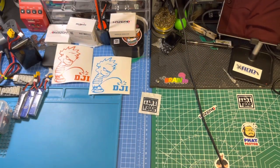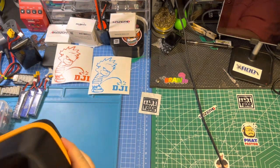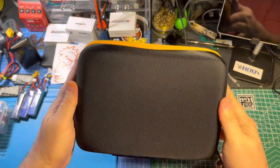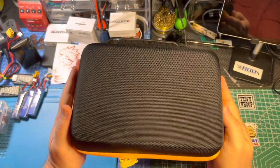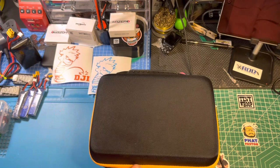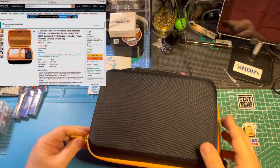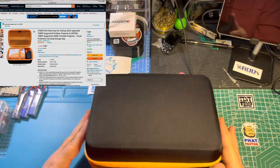Hey YouTube, I've got something here I want to show you real quick. This is going to be a quick video on what I believe to be the best HD Zero case on the market. I got this on Amazon — there'll be a picture and link up in the corner of the screen.